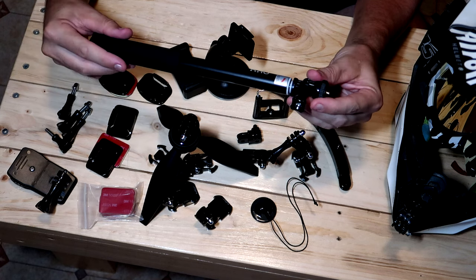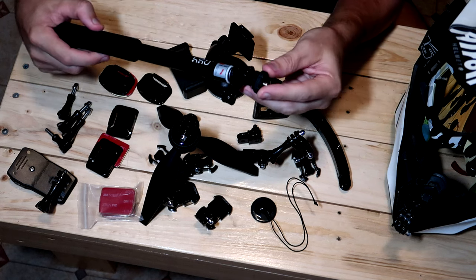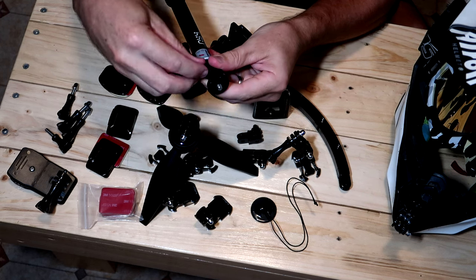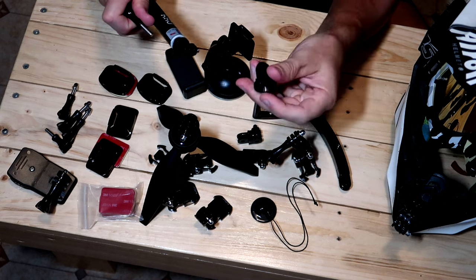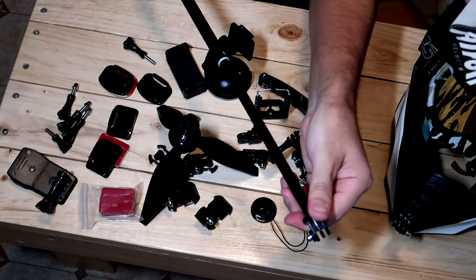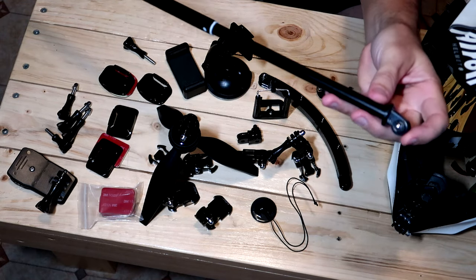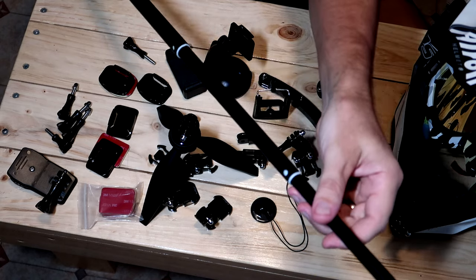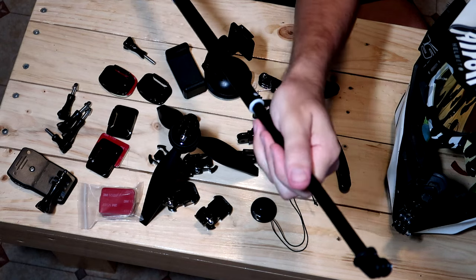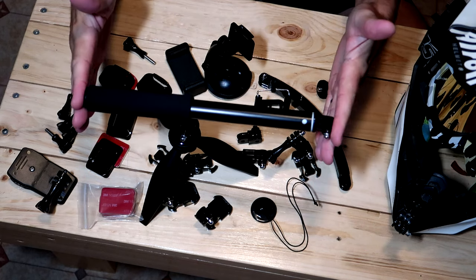Another very cool item is the selfie stick. It has a tripod adapter on top and another thumb screw, so if you want to put your GoPro straight on there, you can just get rid of the tripod adapter and the GoPro goes straight on top. This is fairly long — probably about a meter long. It's one of the ones that you extend to how long you want and then twist to lock it in place. Goes down to a fairly small size. Super cool.